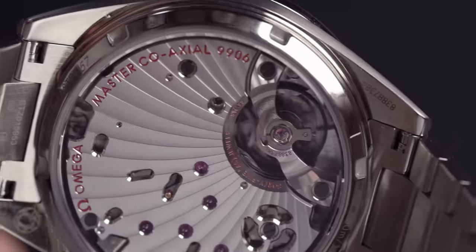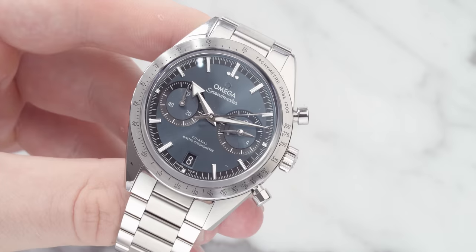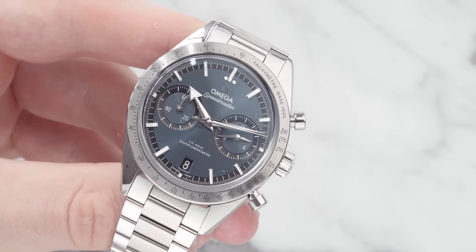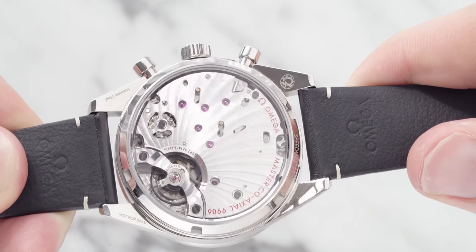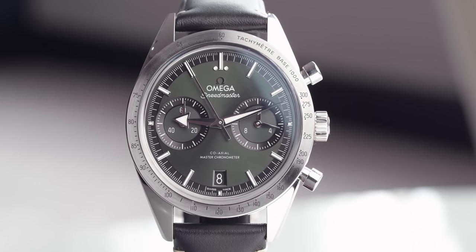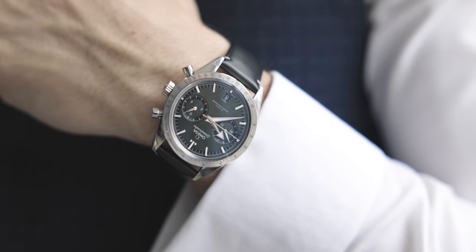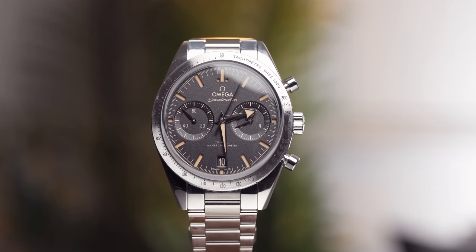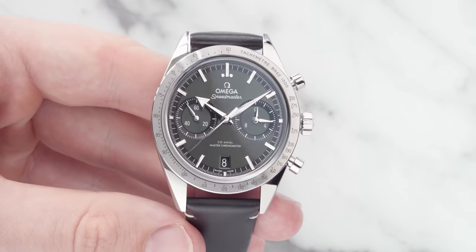The movement in this Omega is the Caliber 9906 — a manual winding chronograph with a column wheel and coaxial escapement. It's certified as a Master Chronometer, approved by METAS, and resistant to magnetic fields reaching 15,000 gauss. It has a silicon balance spring, two barrels mounted in series, time zone function, central hour, minute and chronograph second hands, date function, small seconds counter, 12-hour and 60-minute counter. It has a rhodium-plated finish with Geneva waves in Arabesque, and a pretty good power reserve of 60 hours.